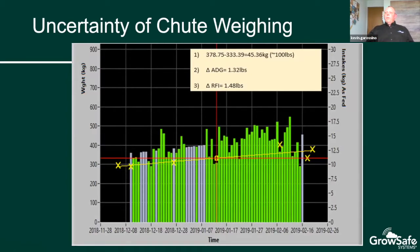Another example of shoot weight variability: we have a different animal with multiple shoot weights — all the yellow X's. At the beginning of February, one shoot weight lies way above the regression line, likely an erroneous weight that would be omitted during analysis. Another key takeaway: on the right side of the figure, two consecutive-day shoot weights at the end differed by 100 pounds. Comparing the average daily gain and RFI using one versus the other gives a change in ADG of 1.3 pounds per day and a change in RFI of almost 1.5 — again significantly affecting this animal's ranking.